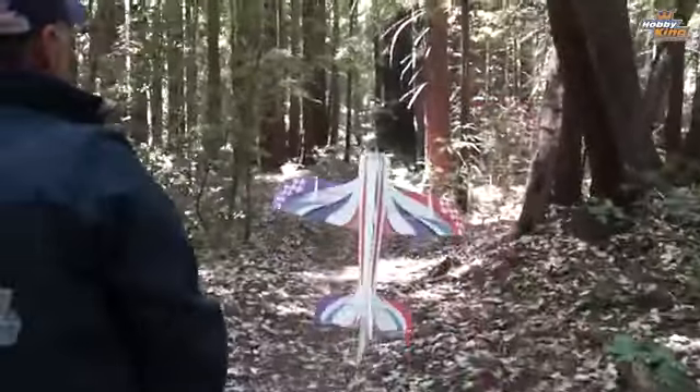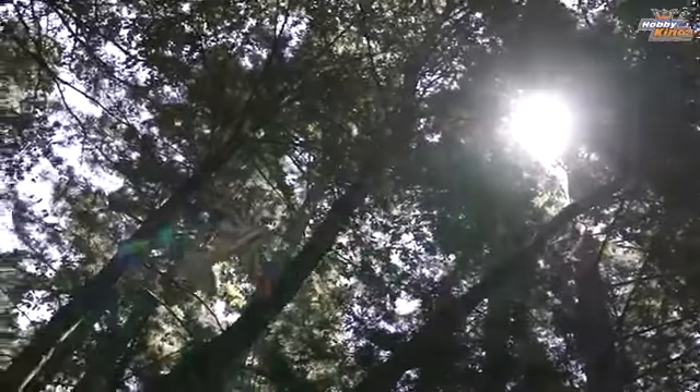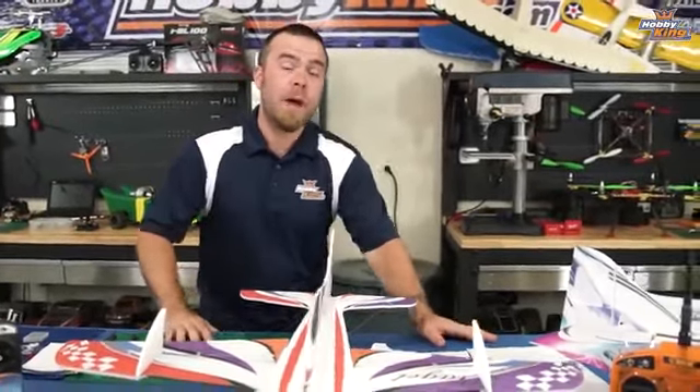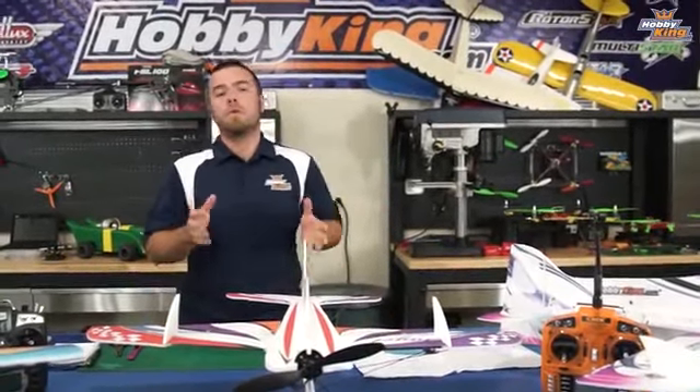I'm really excited to start talking. Welcome back, gentlemen and ladies. We are getting ready to present something really special for you guys that we're quite excited about. We've got a new kind of theme, a new series of videos we're going to do, and we're starting out with something we're calling 1-2-3-D.